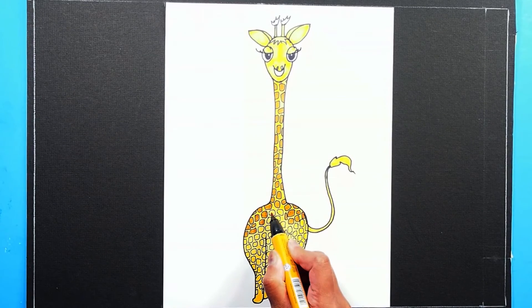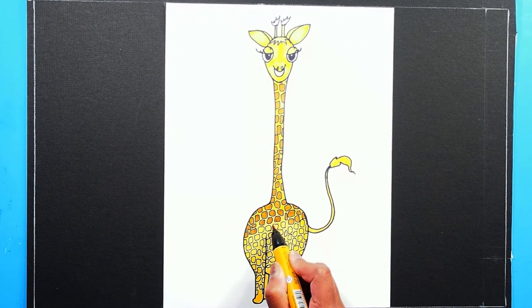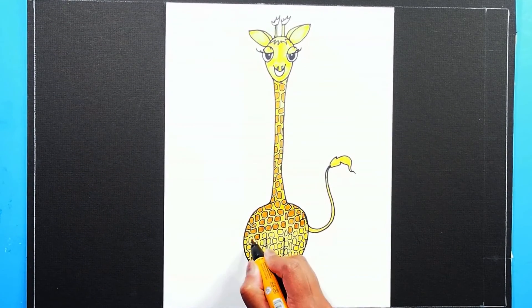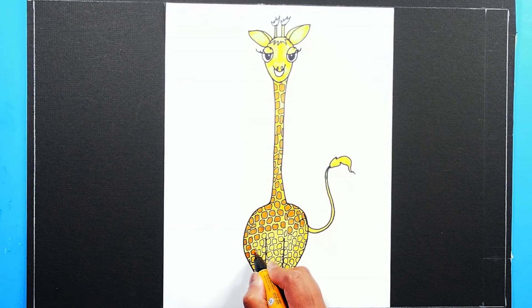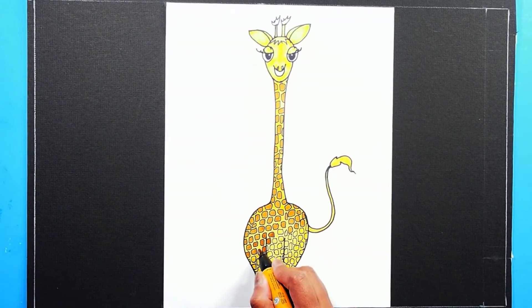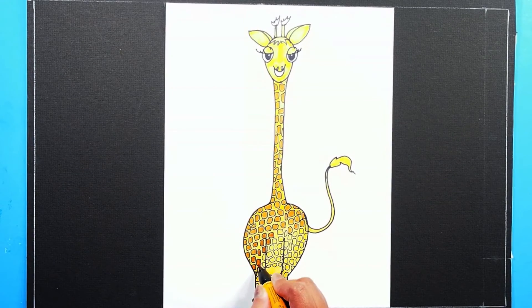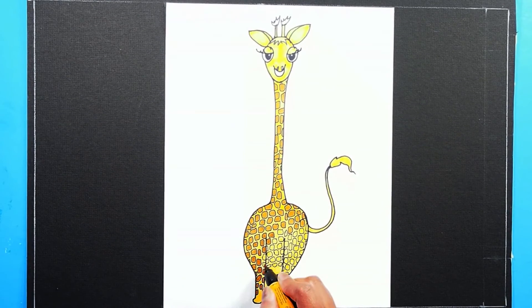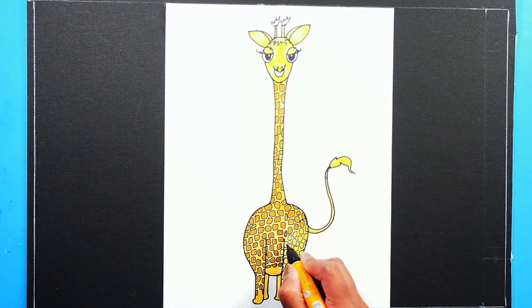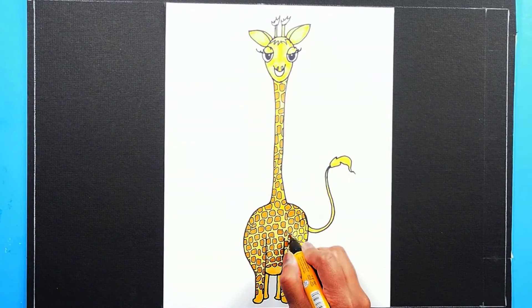When you draw the giraffe, you can draw grassy land or a few trees in the background. I want to give you a challenge — can you try to draw a giraffe family? Draw the mommy and daddy with the baby.